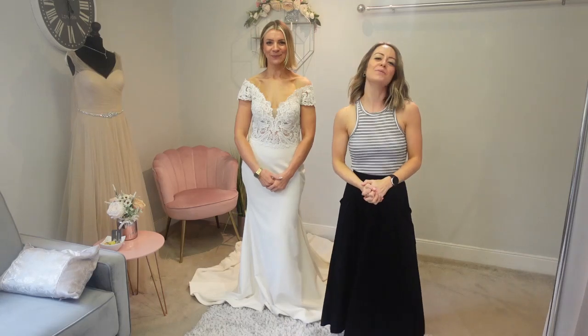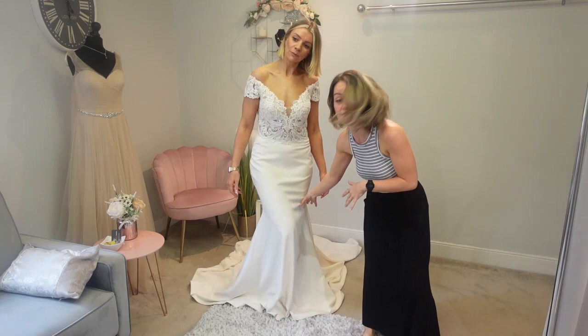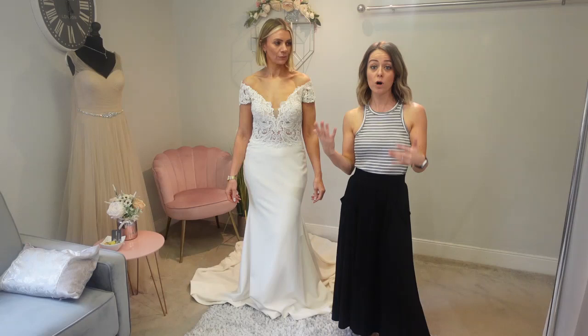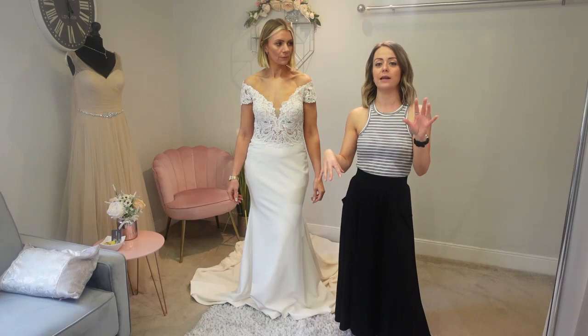Hi everyone, welcome to the Bride Guide 101 with Gemma and Jade. Today we're continuing our look at underskirts. We've gone for a fitted dress today — this is a mermaid cut because it's coming from Gemma's thighs — and we wanted to look at the difference that adding different petticoats or underskirts would make to the dress, the look, and the feel for Gemma. We've got a mixture ranging from just a little slip with nothing, all the way to a hoop with different layers of petticoats.